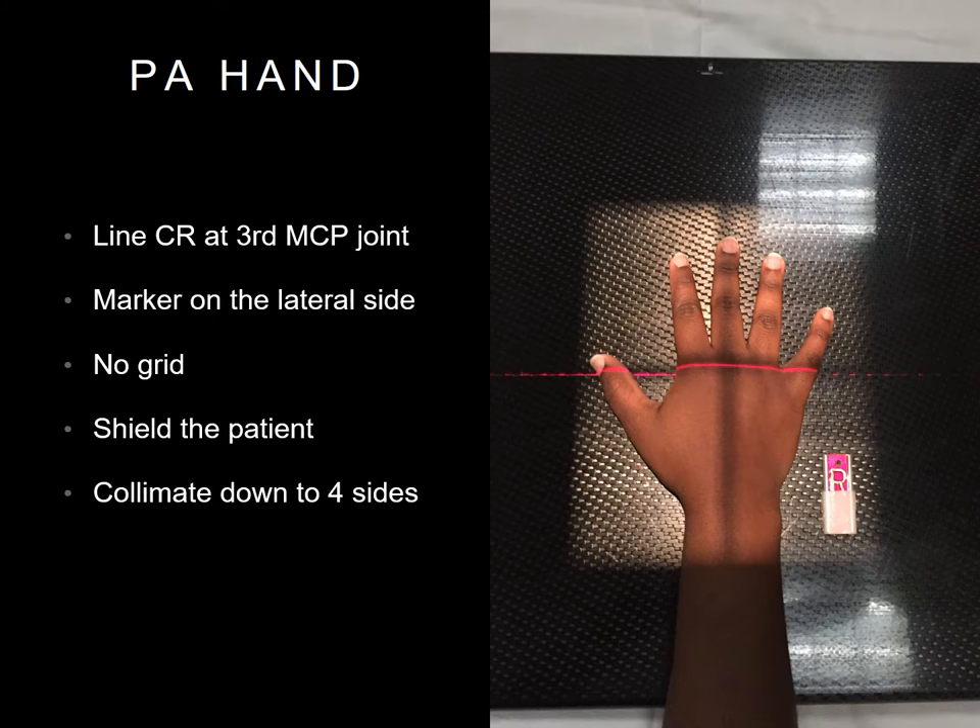Your first position will be a PA hand. Your central ray will be on the third MCP joint. You will not use a grid. Collimate to all four sides of the hand, and place your marker on the lateral side of the hand, although your tech may have a different preference for your marker placement.